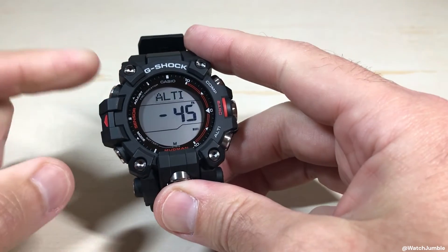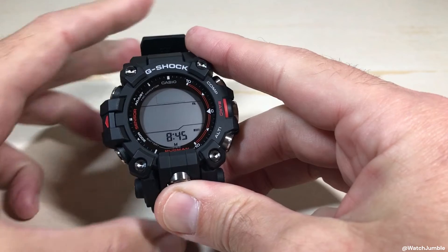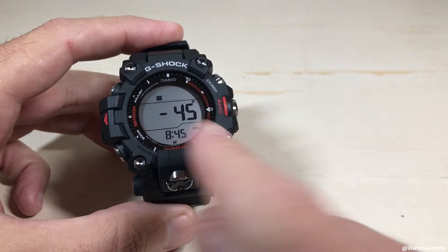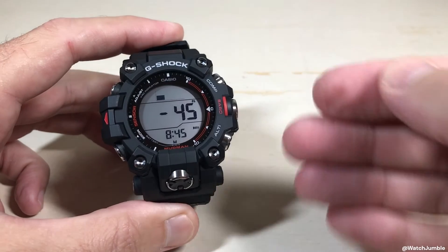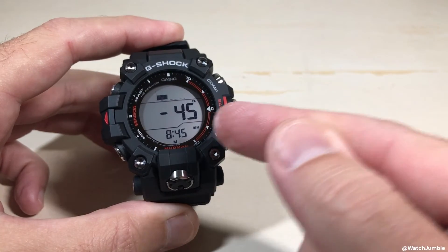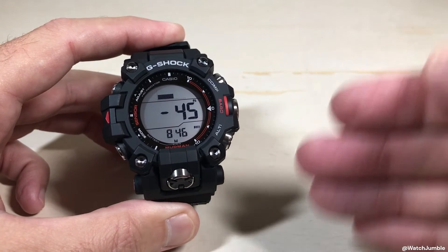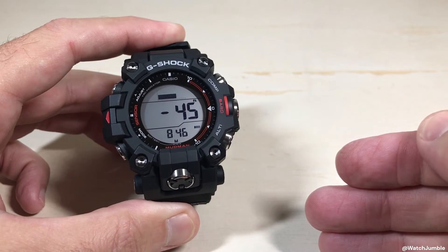Once you've got it set correctly, you're going to simply press the adjust button, and now you've got a new reference altitude. The watch is basically going to take measurements from that point — that's your altitude differential, the difference between what the watch calculated and what you said was your actual altitude reading.